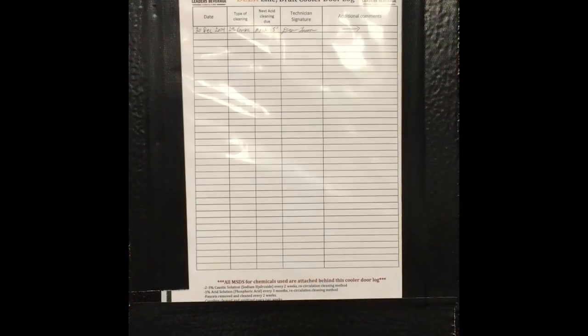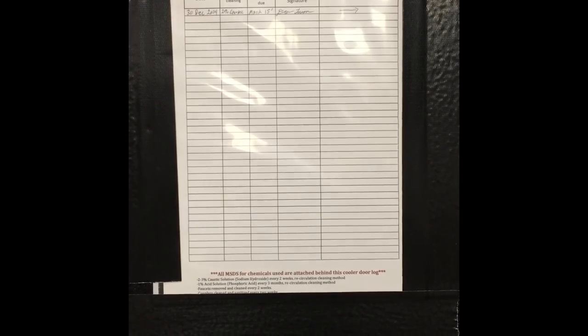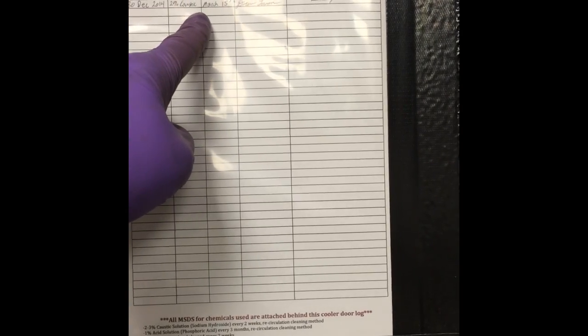Cheers! In Illinois, the law requires a beer system or a draft system to be cleaned every two weeks. When the inspector comes in, they'll be looking for a log on the cooler that shows the date of cleaning and the technician's signature.